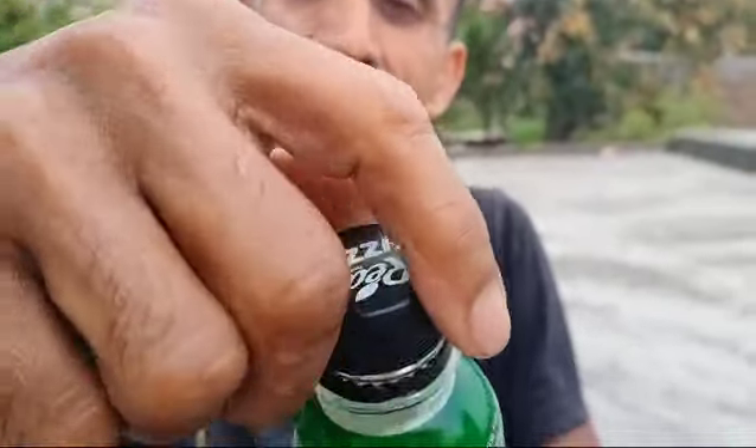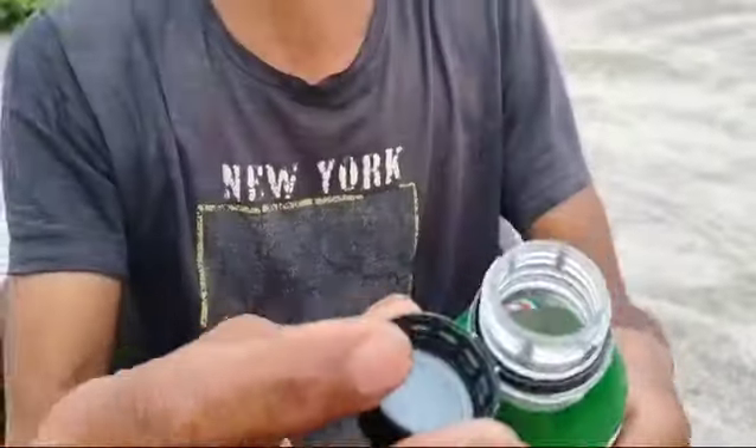So friends, now we are unboxing it. Look at it with attention. We are unboxing it. Look at it — we have unboxed it.